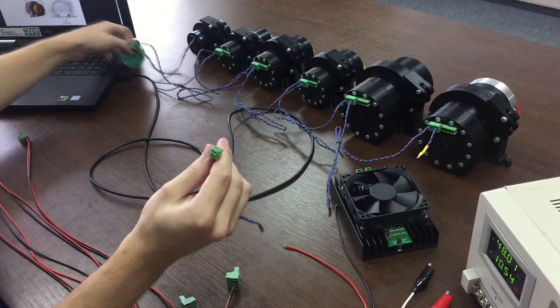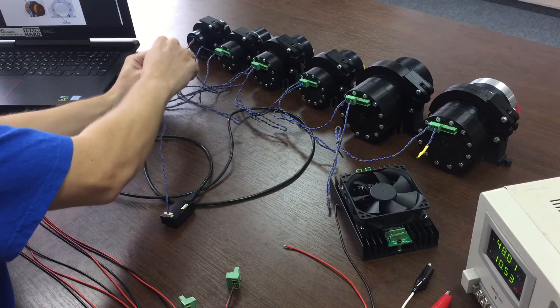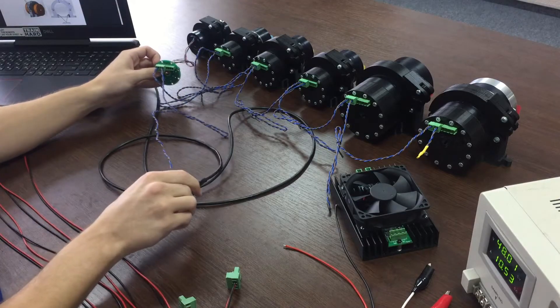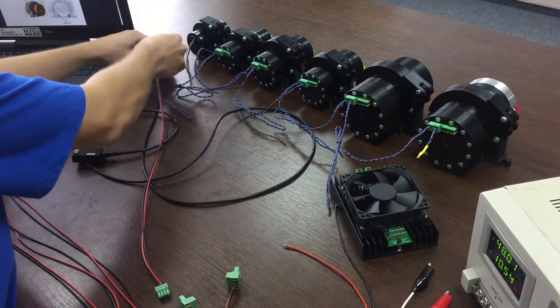To terminate the CAN bus, insert the terminating resistor into the last CAN connector. Now, connect the power cables from the motors to the ITER.